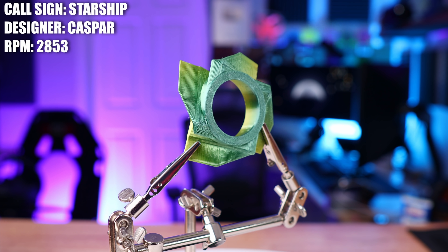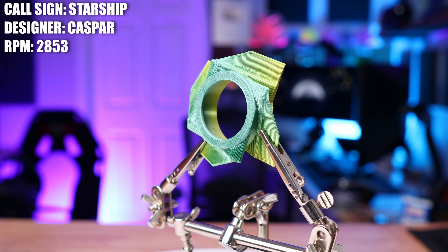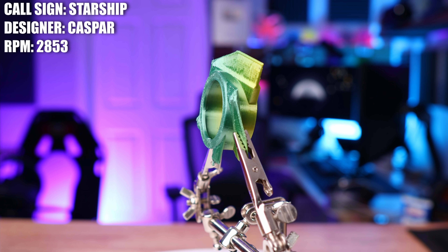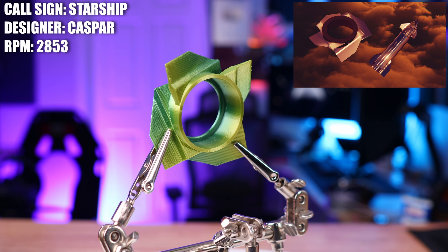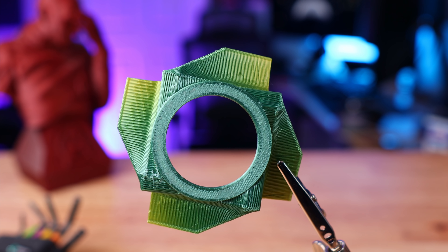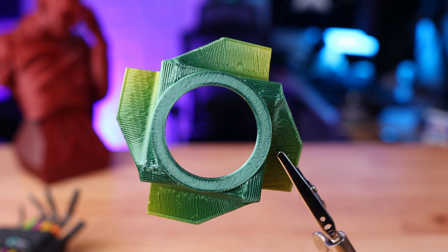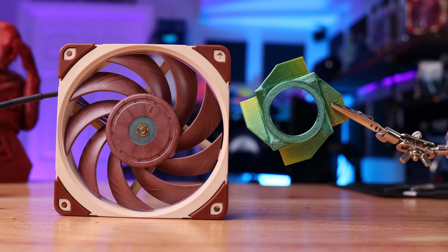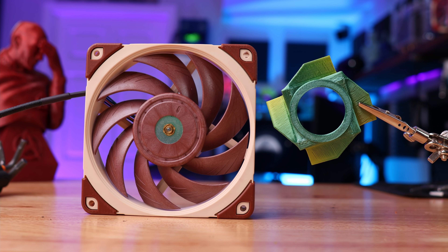This is the Starship and it was created by Casper. The inspiration behind this fan is SpaceX's Starship. What he's done is taken the back fins of the Starship, scaled them down, and fit four of them around the hub of this fan. What really intrigues me most about this fan is its size — it's so tiny, especially considering how big Starship is. The whole entire fan is about the size of the hub of an A12X25. I think it'll move some air, but I'm not convinced it's going to do much cooling. But I've been wrong before.